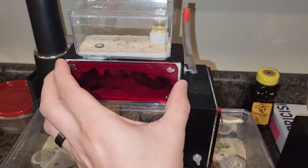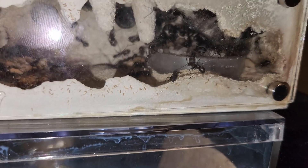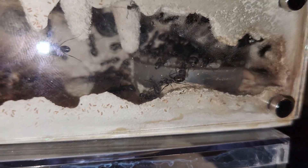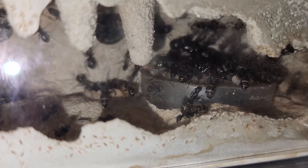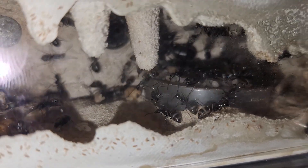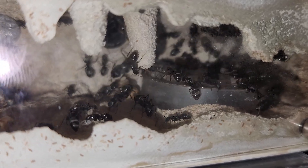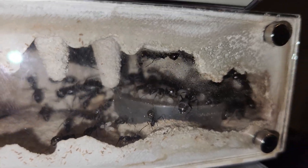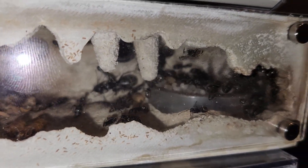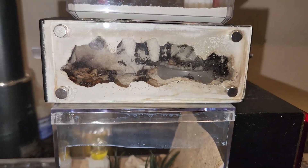I'm going to take the cover off and give you guys a good shot in. This colony is doing wonderfully. As you can see they have taken off — they are quite a bit in number. They do have a lot of all stages of brood. You have pupae being carried around back there, larvae on top of the humidity chamber, and there are eggs back there somewhere. You can actually see the queen center frame right there in the back on the wall.